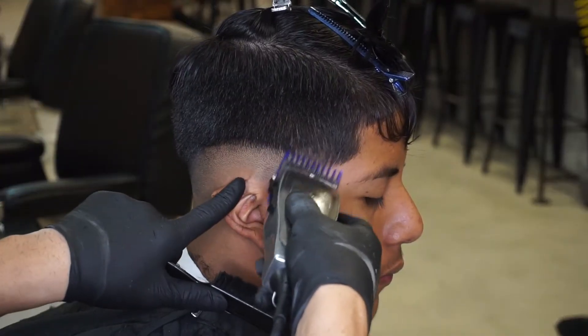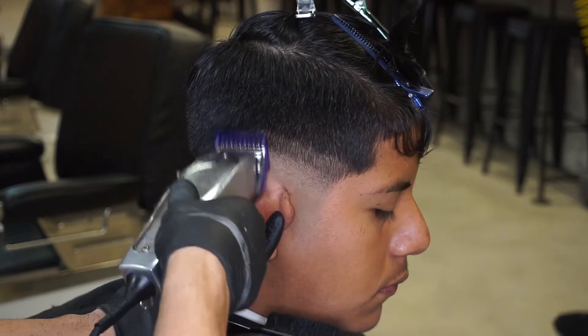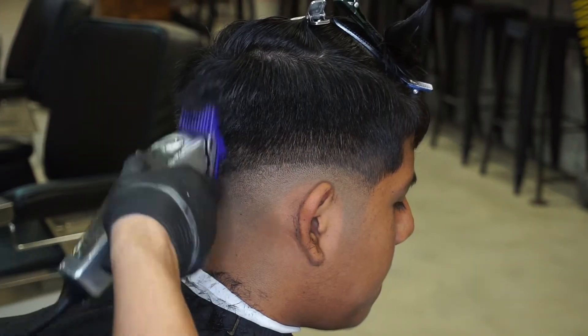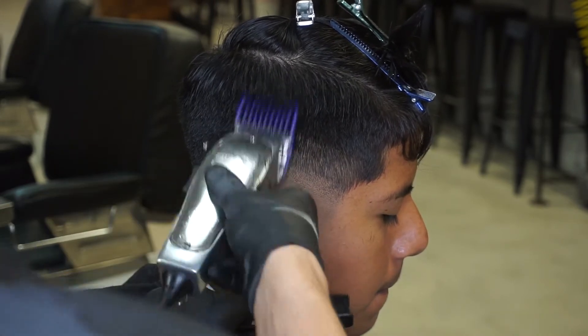Now that I have my skin line faded out, I will continue fading up and using the number one guard, creating another half an inch guideline. Now that I have my number one guard guideline in place, I will continue fading up and using the number two guard to create another half an inch guideline.